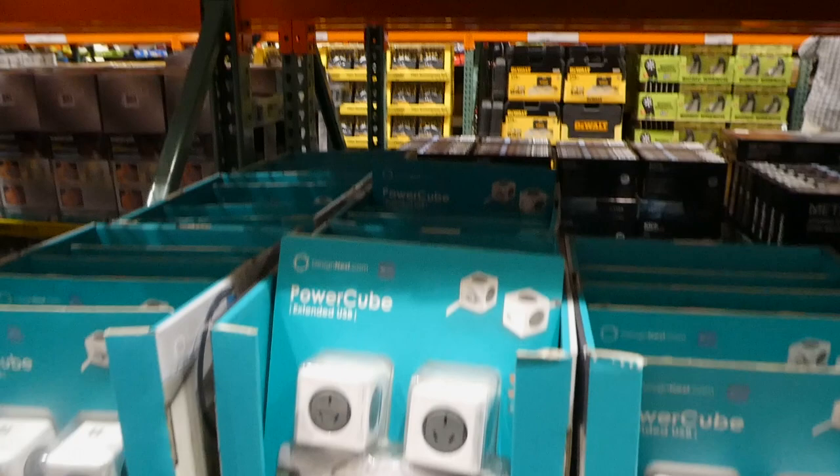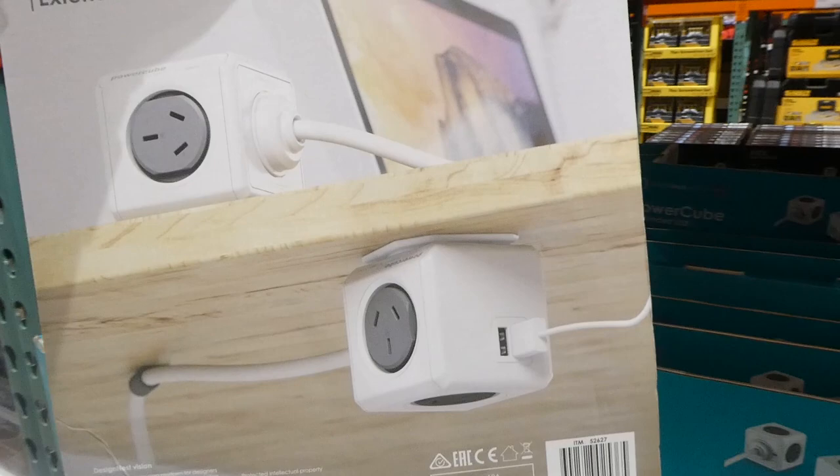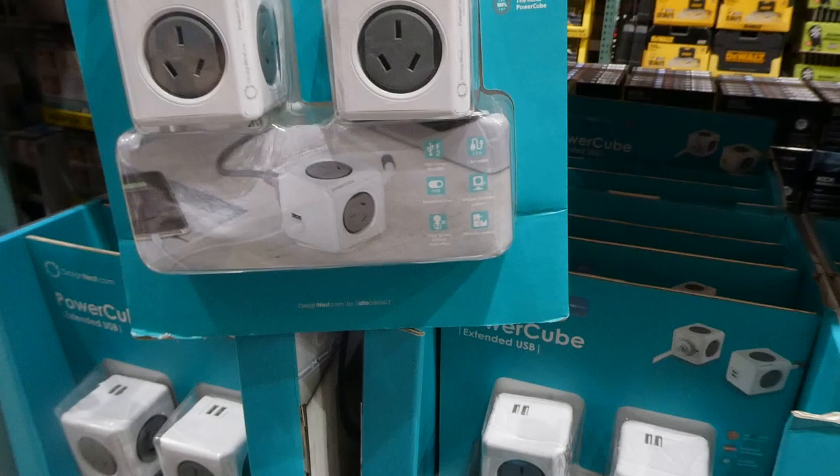The Power Cube does have a power cable - it's a one and a half meter, so just under five feet. You can see how you can stick them on places and they've got USBs on the side. That's another alternative to a bigger power bar if you want to be able to hide it a bit more.